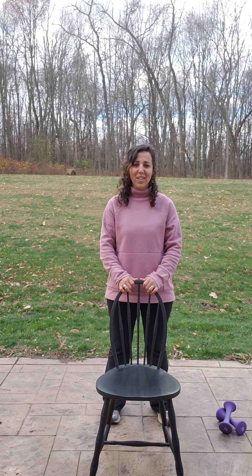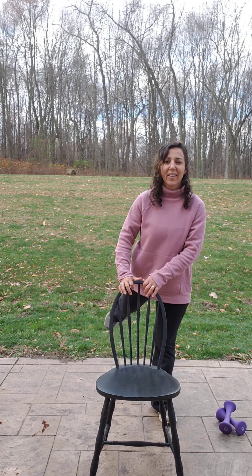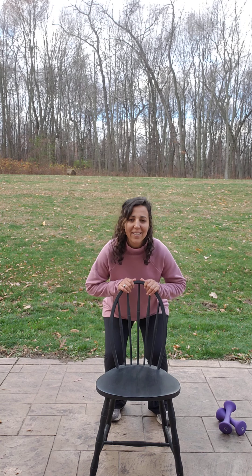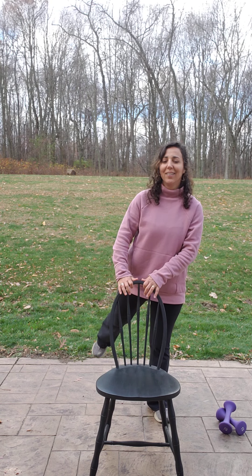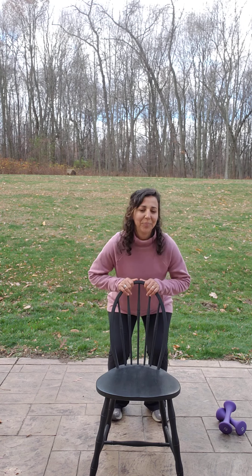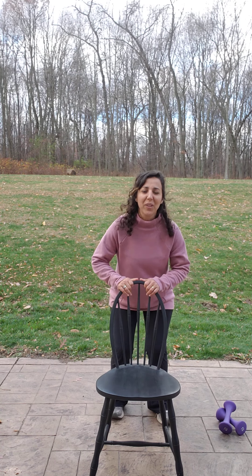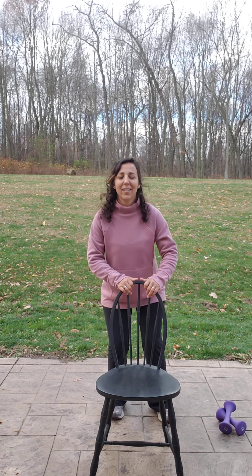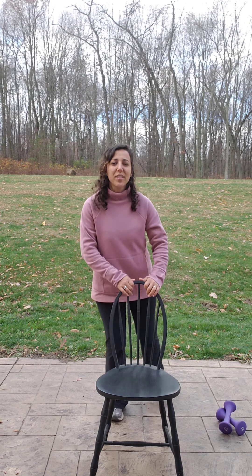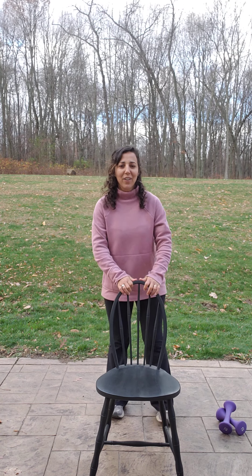Another 30 seconds of these. Ready? Squat, kick, squat, kick. Good job, guys. We miss you all very much — looking forward to the day we can be in person. 15 more seconds. Make sure you squeeze when you kick back. Five more seconds. Last one. Very good.